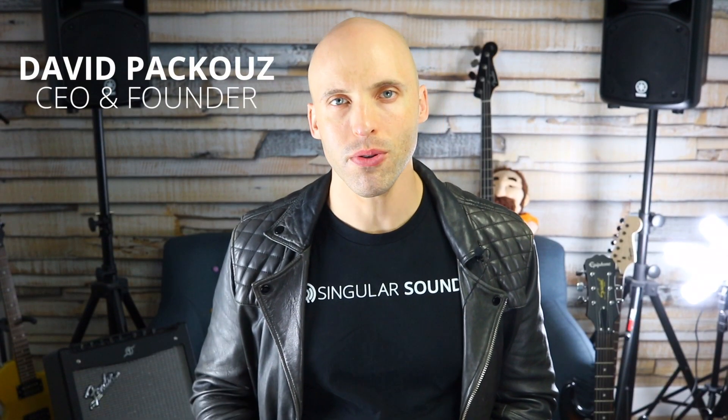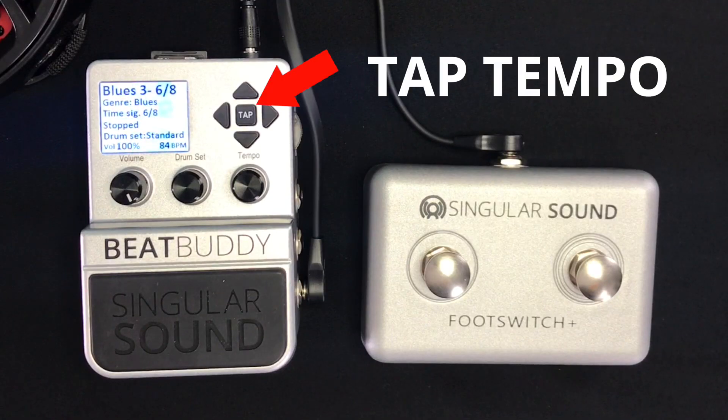One of the main focuses of this update was to improve the ease of use and functionality of our Tap Tempo feature. With that in mind, we made a few key improvements. First, we made it so that the Tap Tempo only does whole numbers, so it avoids non-whole numbers like 120.54 BPM. That was messing up the BeatBuddy's capability of syncing to other devices accurately.